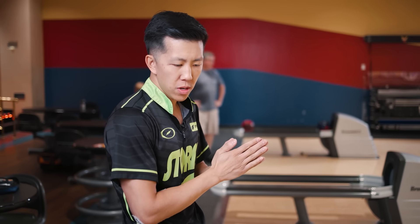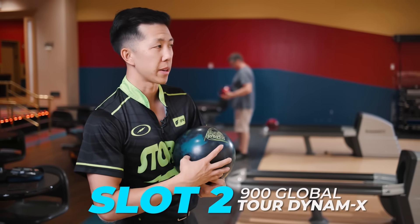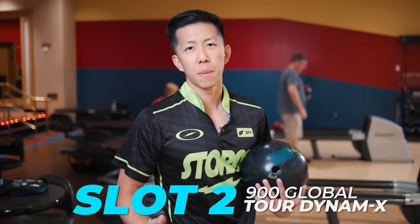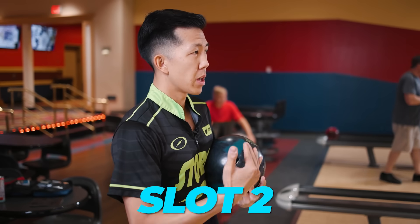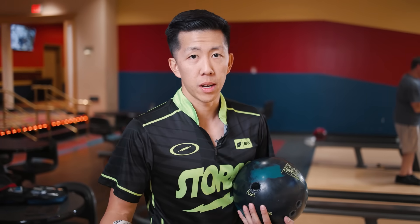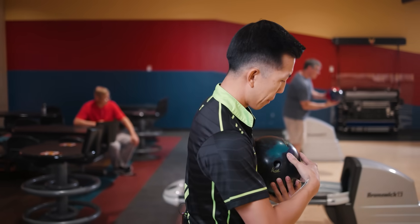In slot number two it's another fresh option — a ball I've been throwing a lot. It's going to be the Tour Dynamics. It's a pretty specialized piece meant to bridge the gap between urethane and your reactive balls. This is a reactive ball with really low RG and very low differential as well, which is similar to urethane balls. That's what makes these balls comparable.